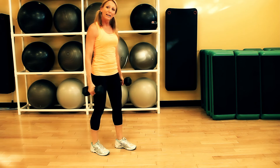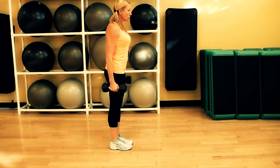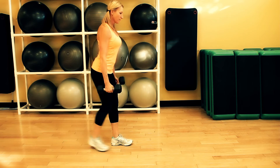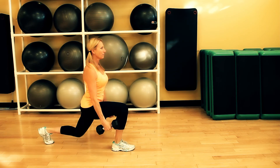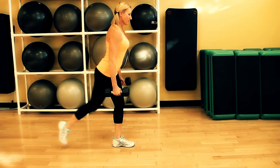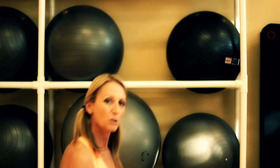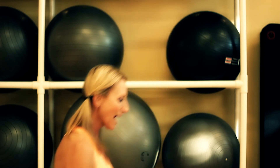If you'd like to add weights to make it more challenging, just hold the weights at your side. Make sure to keep your abdominals engaged, your spine tall, and your shoulders relaxed.